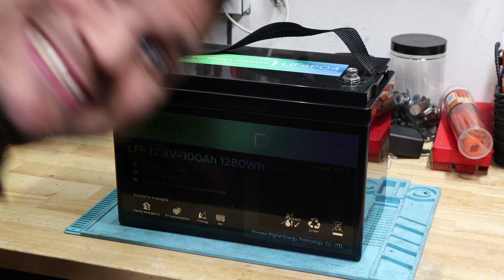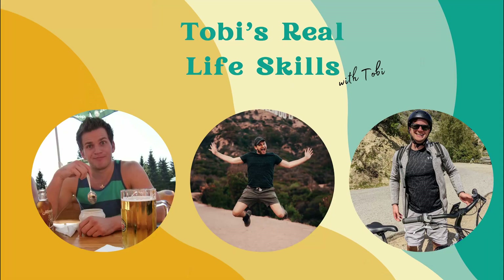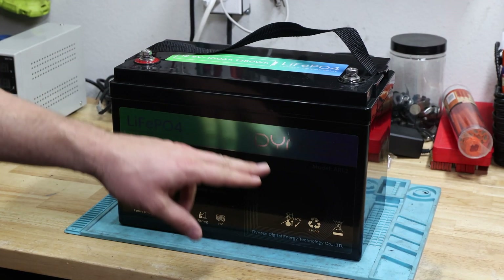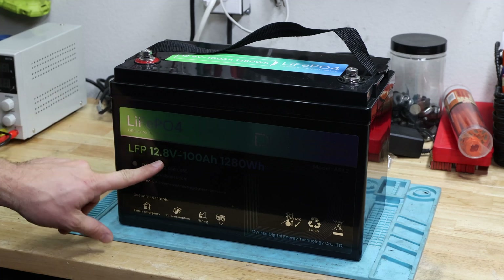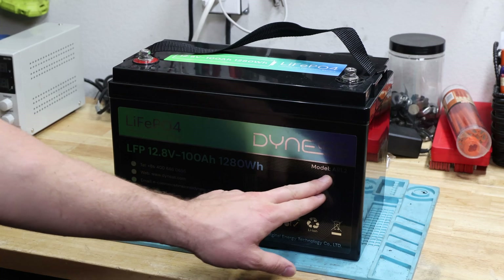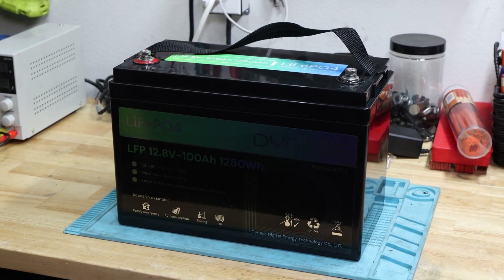Hello and welcome back to the channel. Today's video we'll look at a Dynas lithium-ion phosphate 12.8 volt 100 amp hour, total of 1280 watt hours. It's the model AR 1.2. Let's get started.